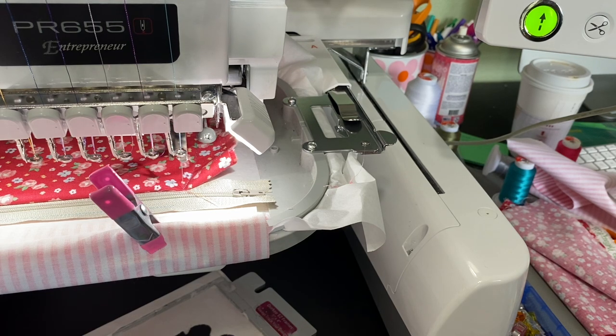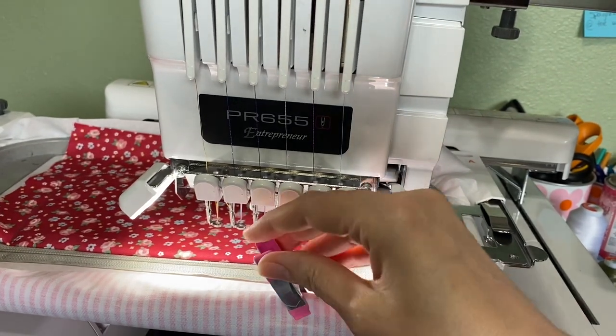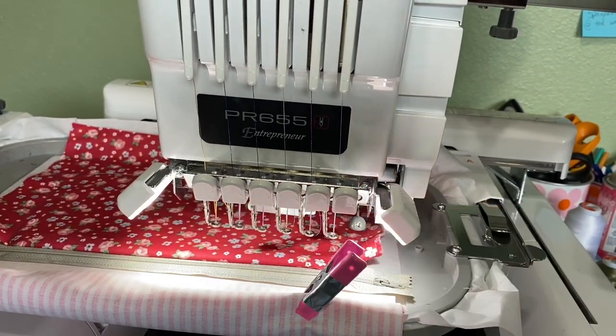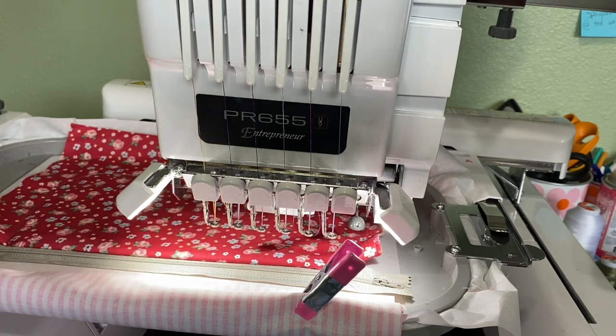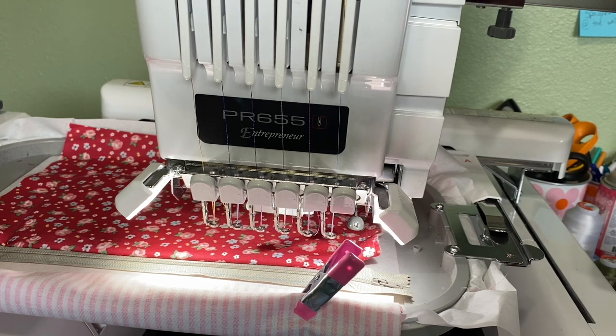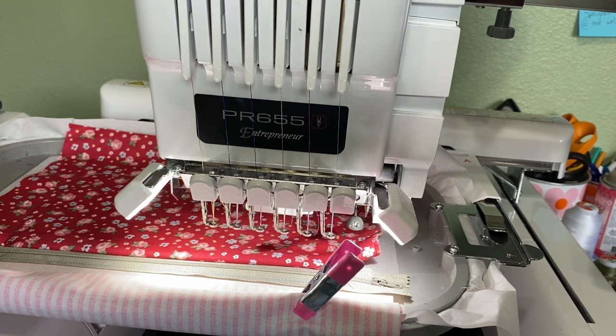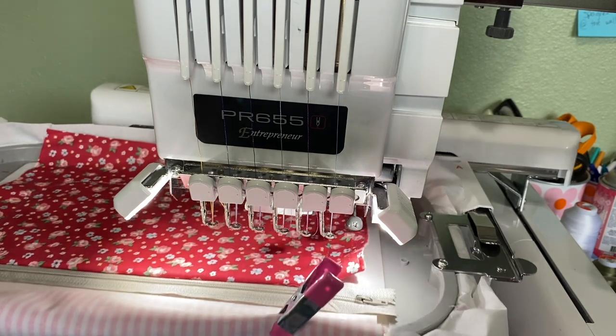Okay, no big deal. I just kept my fingers out of the way but I wanted this to be pretty smooth. The next step is going to be for the vinyl, and it is basically like an appliqué. This first stitch it's going to do is just a placement stitch.